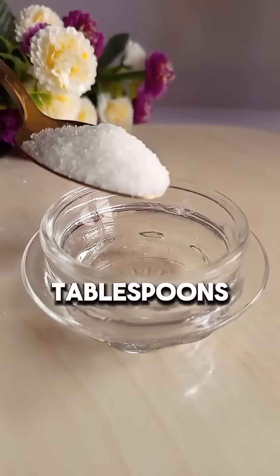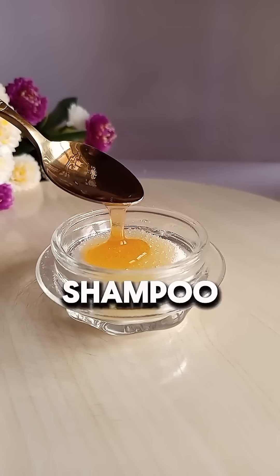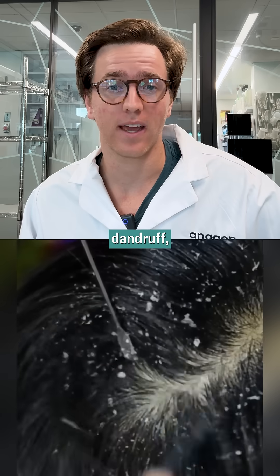Add two tablespoons sugar. Add two tablespoons coconut oil — this moisturizes, fights dandruff, and strengthens roots. Next, add two tablespoons shampoo. This deep cleans, removes residue, and refreshes the scalp. If you are struggling with dandruff, which is obviously not great for the scalp environment,